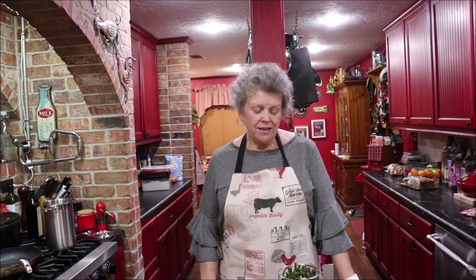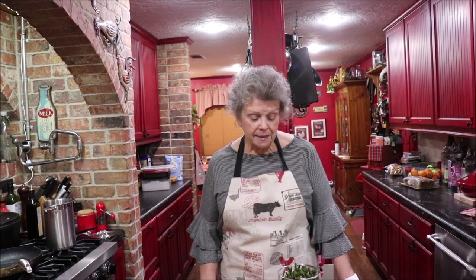Well, howdy, welcome back to the kitchen! I told y'all a while back that I was going to be sharing a few little finger foods, hors d'oeuvres, party favors — whatever you want to call them — that we can use during the holidays for our friends, gatherings, and get-togethers.